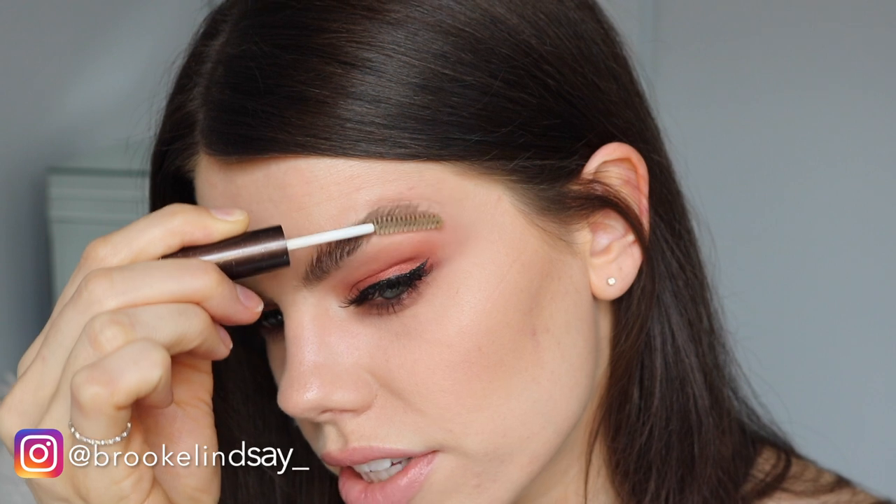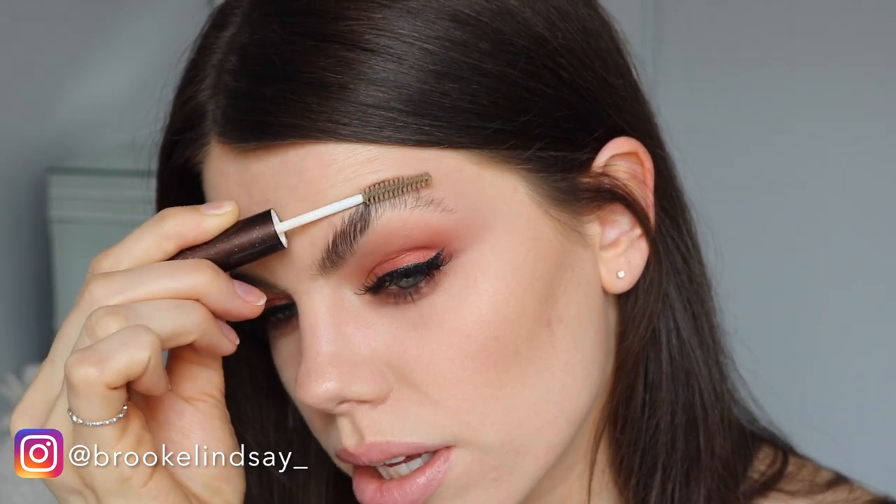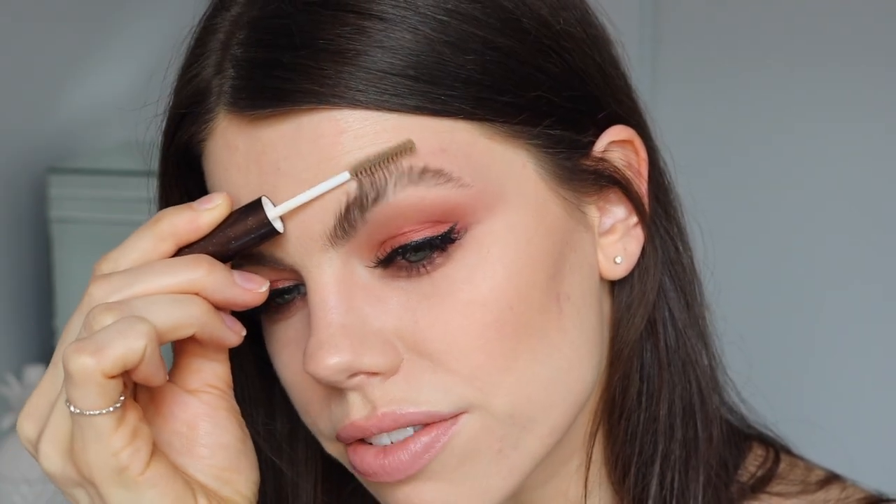Just goes to show brow trends are always changing — this could become a thing! With this other brow, in the photos their brows look so wet, so I put some clear brow gel through my brows first. I just like that — that's editorial. But we're gonna get weird.